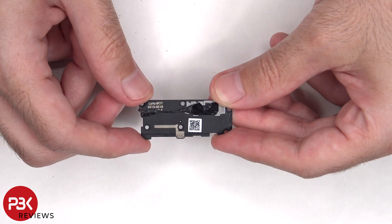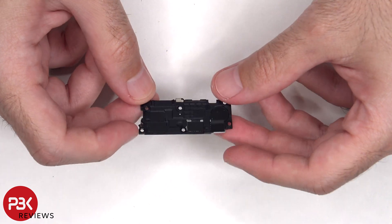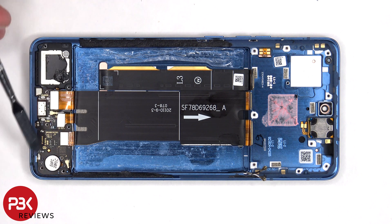There's also an antenna line drawn on this bottom plastic cover. This flex cable connects the main board to the sub board, as well as the SIM reader board.